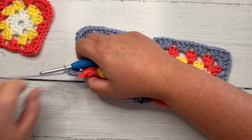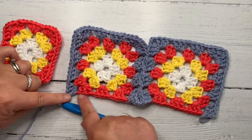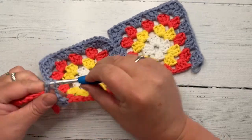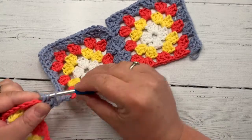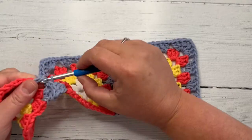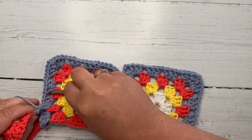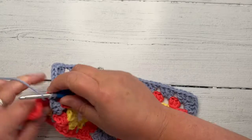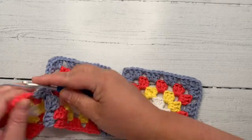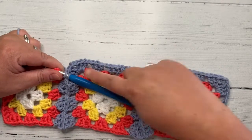So I'm two squares in and I've joined. I need to do my corner as I normally would do — I'm a chain two in the corner. At this point, I'm going to pick up my next square — I ignore this edge because I need it flat for when I come back round. I'm now going into my next square. Three double crochet, three. Through this one, grab, pull it back through, three double crochet in the next one. It's exactly the same as we've just done on the last square.